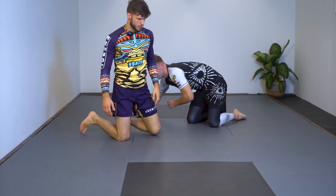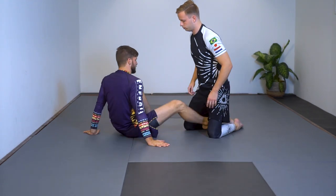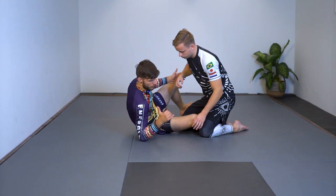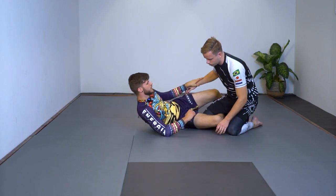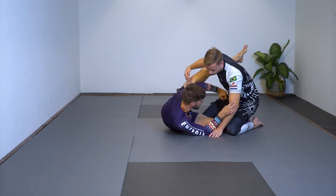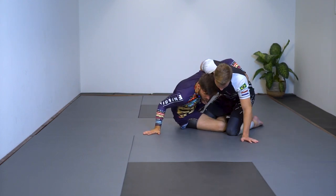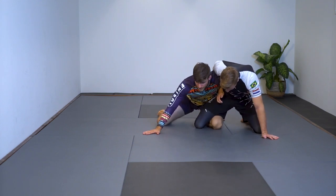That's the bulldozer sweep. A common counter for him is to base his secondary leg out so I cannot reach it and push him over — you end up in a scramble where we're both trying to get on top. So we'll address that. Same setup: knee shield half guard, open up, windshield wiper, go underneath, switch my legs, get to the dog fight. Now he wants to push me down.